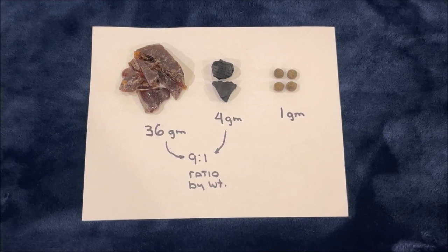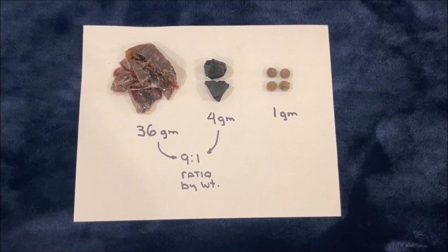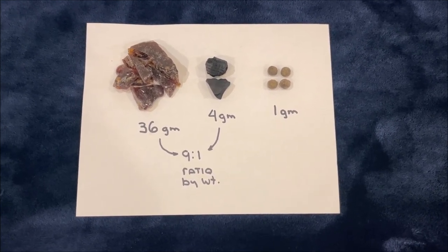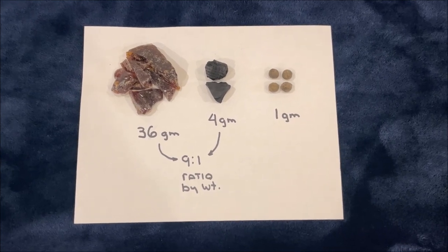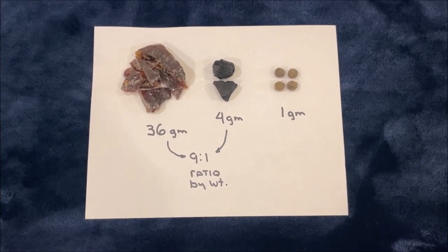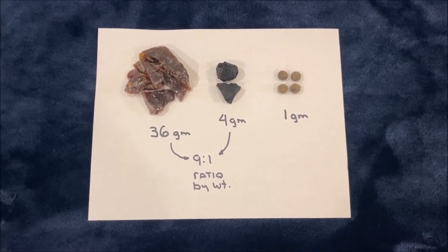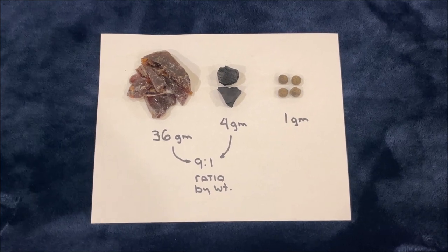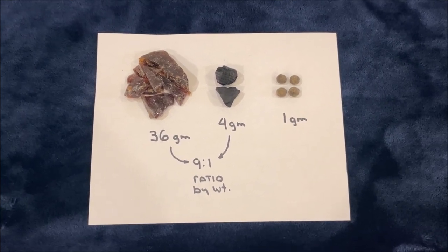Here are my ingredients all carefully measured out using a digital scale. I've got 36 grams of clean pine resin on the left and 4 grams of charcoal in the middle, giving me a weight ratio of 9 to 1 — charcoal is 10% by weight of the combined mixture. I also decided to add in a few crushed rabbit pellets; four of them weigh 1 gram. The extra organic matter ought to add some strength and rigidity. If you're out in the woods, you probably won't have a digital scale — to my eye, it looks like I've got between 4 and 5 times as much resin as charcoal.